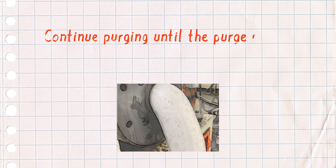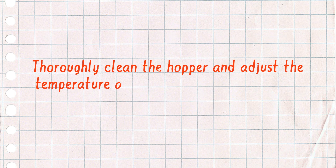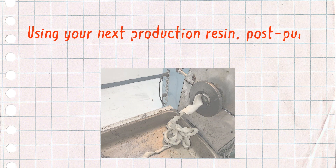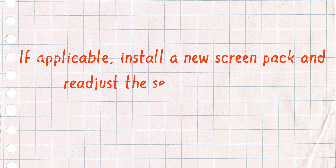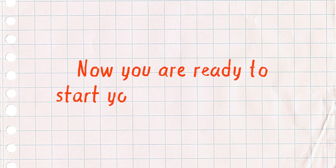Continue purging until the purge is clean and free of contamination. Thoroughly clean the hopper and adjust temperature settings for your next production resin. Using your next production resin, post purge or flush out the remaining Dynapurge. If applicable, install a new screen pack and readjust the settings to achieve the production gauge. Now you're ready to start your next production run.